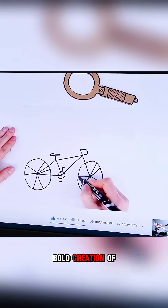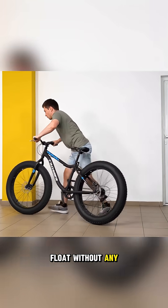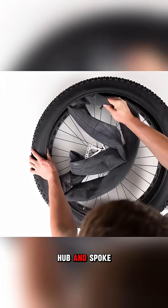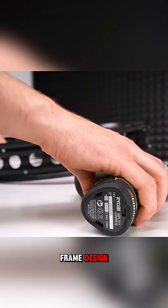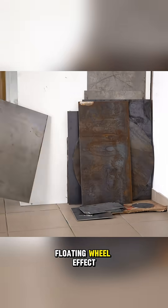In this video we witness the bold creation of a hubless bicycle, a bike whose wheels appear to float without any central axle. The builder strips away the conventional hub and spoke structure and replaces it with an ingenious frame design that supports the rim from the side, creating a surreal floating wheel effect.